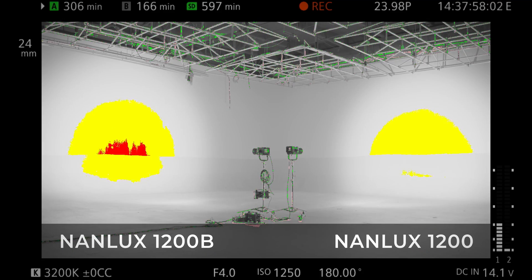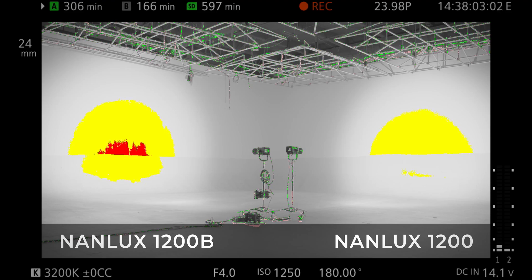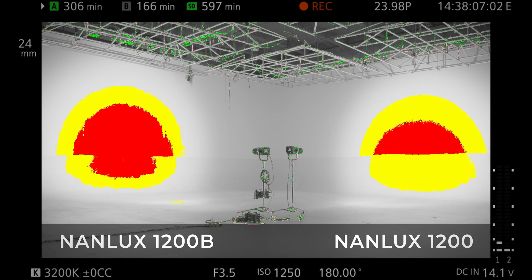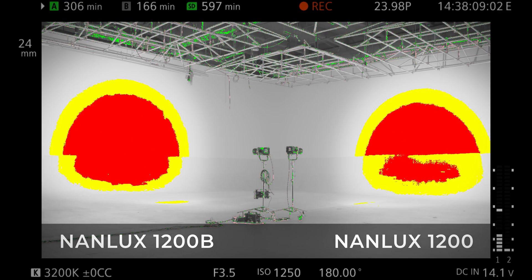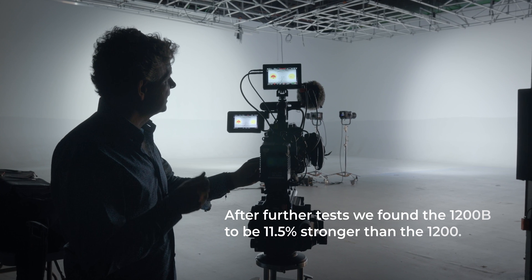Oh my gosh — right now what I'm seeing here in the studio with the 1200B, there is one third of a stop difference with the B being higher. It's not 30%, but it is still a little bit stronger than the D.